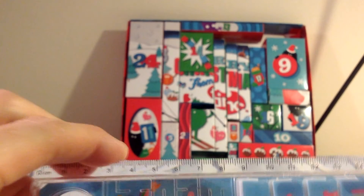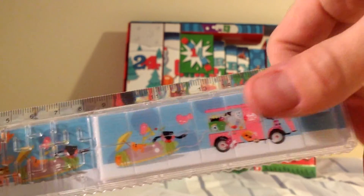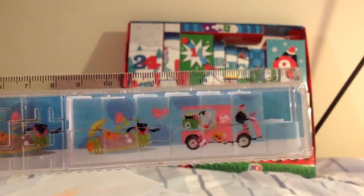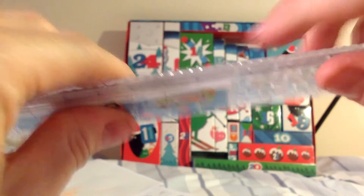Does it work as a ruler? It does indeed — it draws a nice straight line. Mess up that slider puzzle if you want and entertain yourself remaking that picture, I suppose. I've never been that into slider puzzles, they always drive me mad.